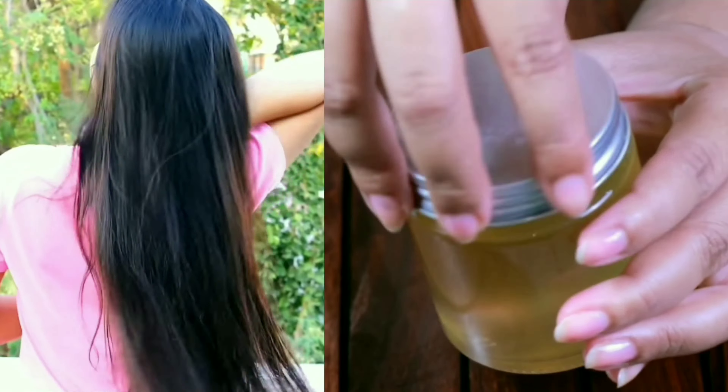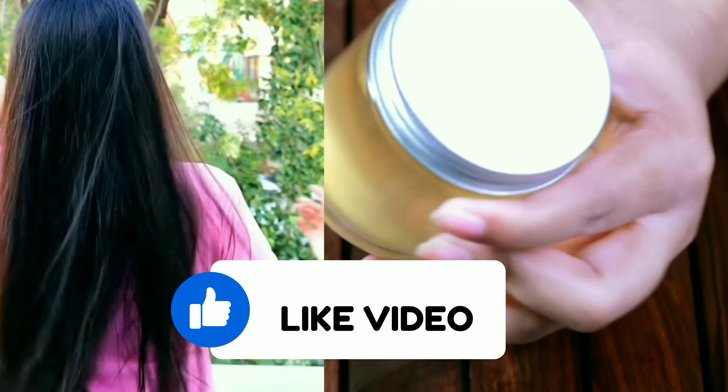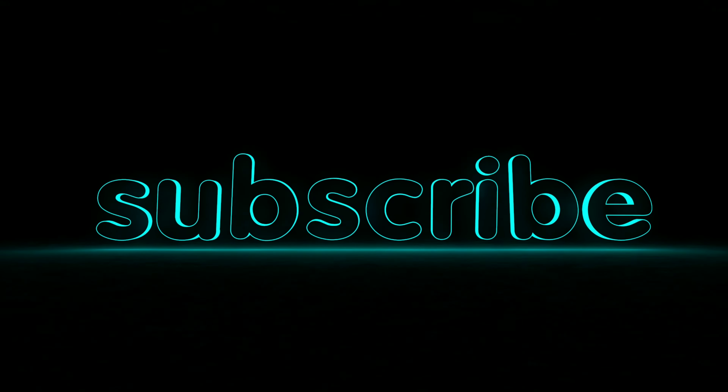Before we go ahead with this recipe, please press the like button and subscribe to our channel for more hair care tips.